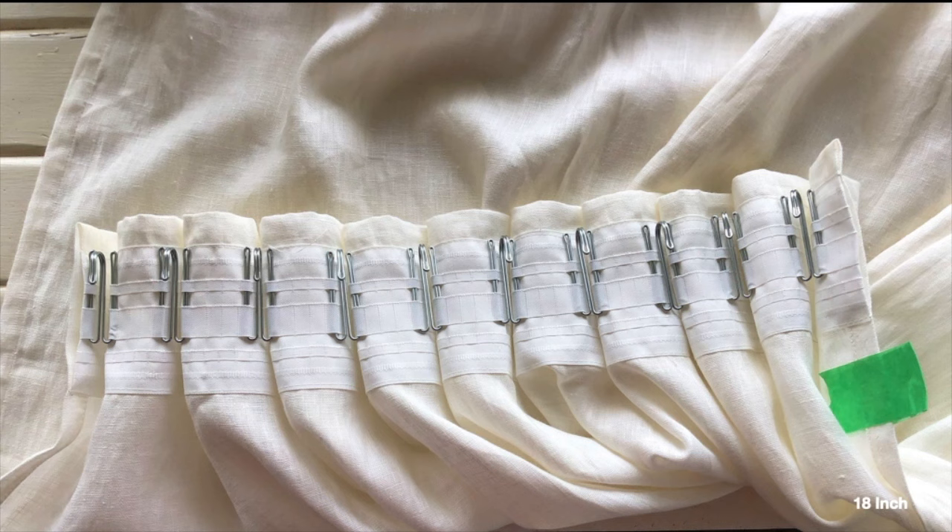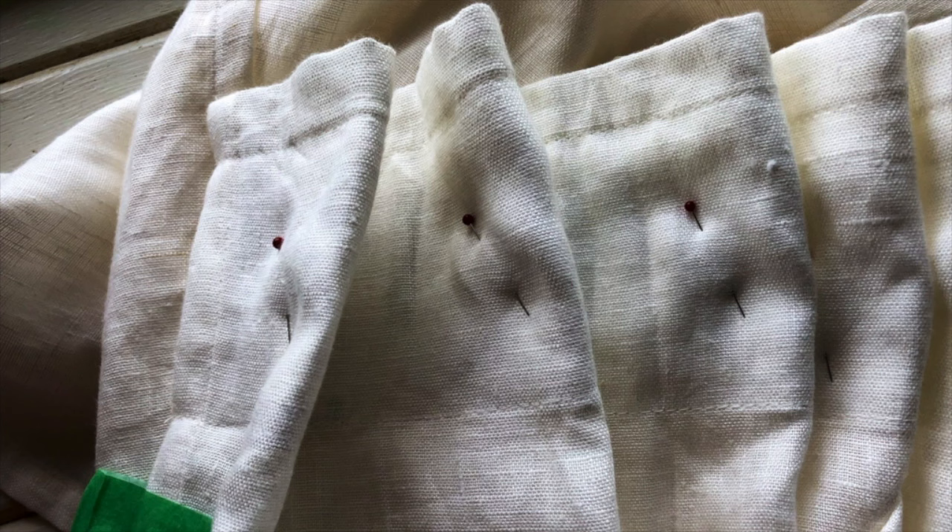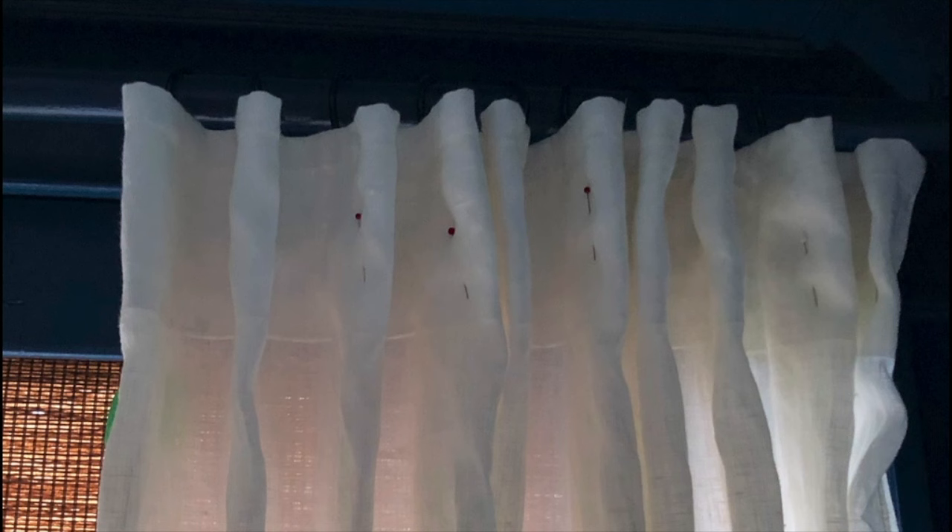You should have something that looks like this. I pin my loops because when I go to hang them I often have mass fallout, which is very frustrating. It may not happen to you — it seems to only occur with certain curtains — but if it does, the pins help. No guarantees, but they do help.